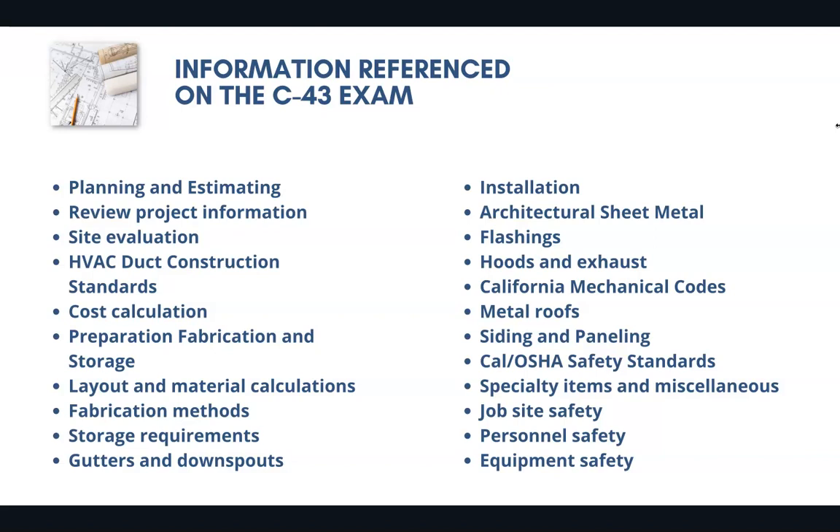You'll need to know about cost calculation, the different fabrication methods, installation, hoods and exhaust, California mechanical codes, and job site safety. You definitely want to make sure that you've seen all of the possible questions and that you're looking at the right information going into the exam.